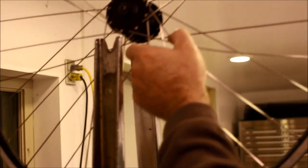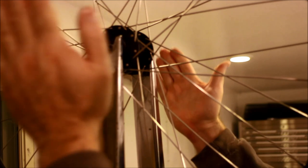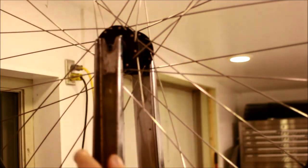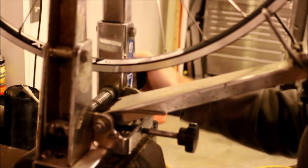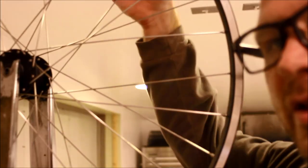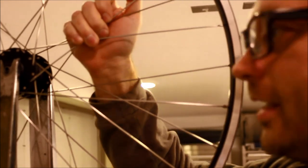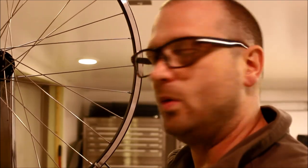This is the truing stand. It adjusts back and forth, and there's a knob that tightens the wheel in so it's stationary. The nice thing about a decent truing stand is you have a secure place to build your wheel.